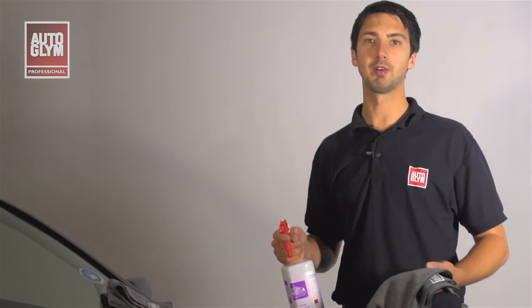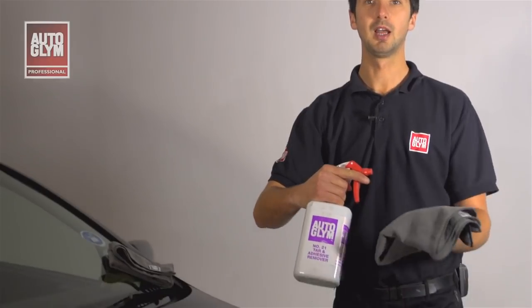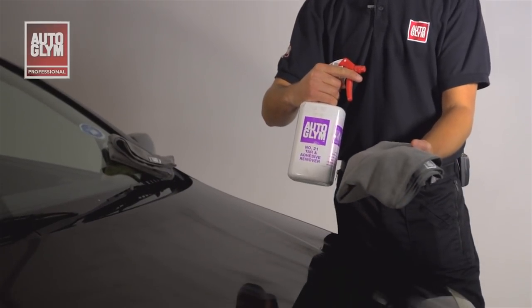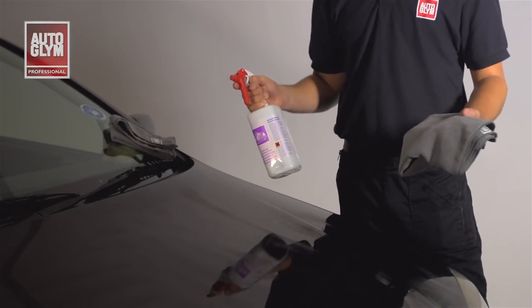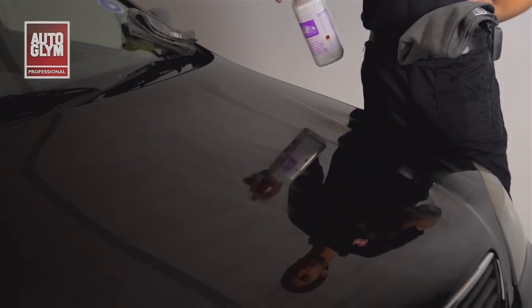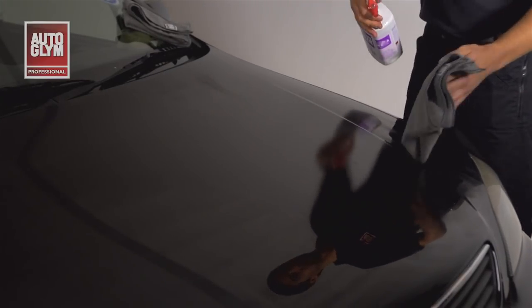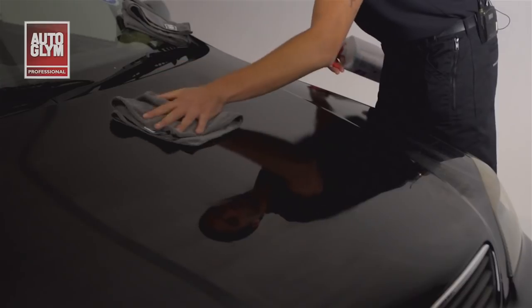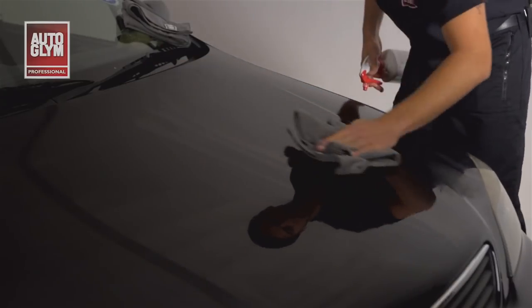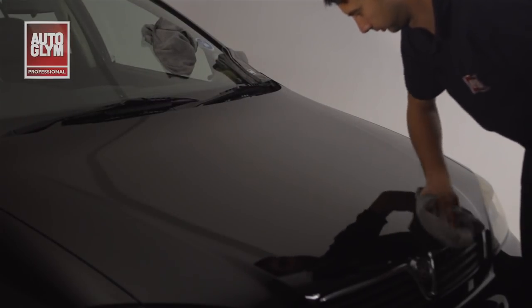Once I've finished with the Renovate compound I'm going to wipe over the surface with Autoglym's Tar Adhesive Remover and a microfibre cloth to reveal the finish. This will remove the residues and oils from the surface and will show if there are any defects still remaining. As you can see the swirl marks have now disappeared.